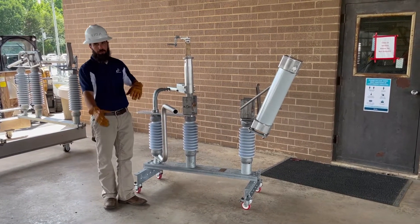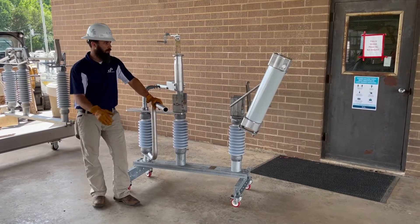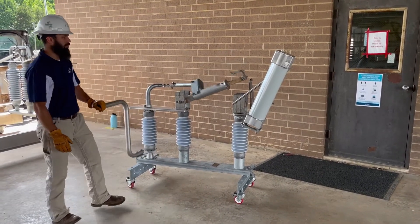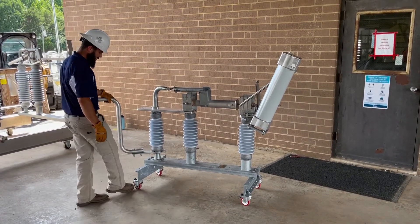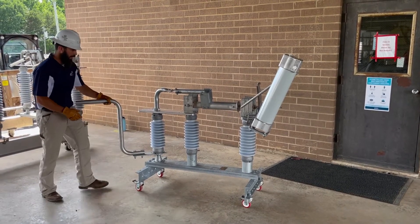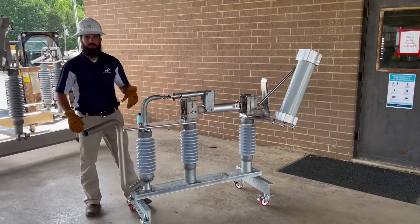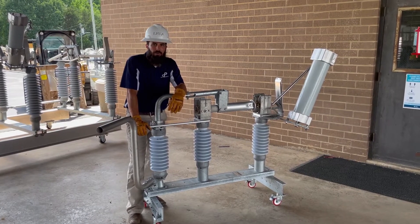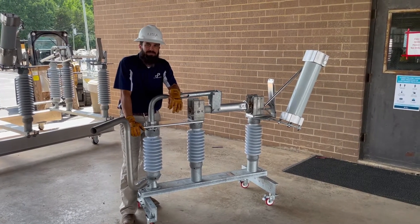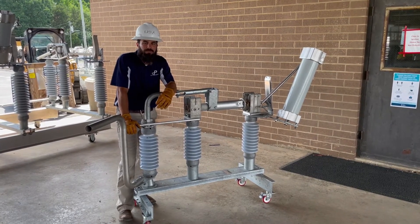We can talk about toggle and pretty much any other conceptual item that would go along with the Cleveland Price switch. It's fully functional and it's on wheels — nice and easy to roll around, and they lock in place. Once you unlock them, you can move this around to pretty much wherever. This is an excellent in-classroom tool to train on the Cleveland Price switch — specifically the V2CA Vertical Break Substation Class 35 kV switch. Thanks.